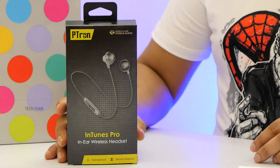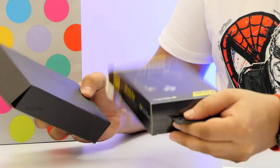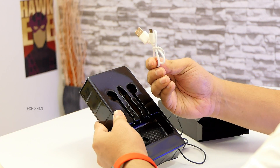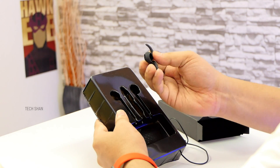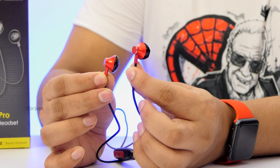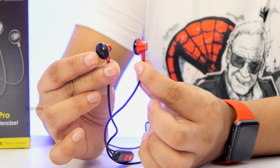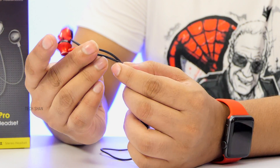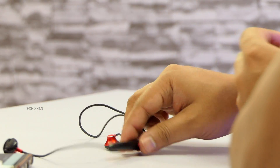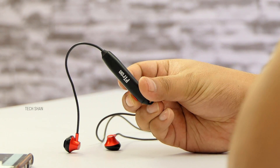Next on my list is the Ptron Intune Pro. Nice packaging — the back has the specs. It costs ₹790 at the time of this video. Opening up, there's another box inside the box, then a tray which houses the earphones, a white micro USB cable for charging, a pair of ear hooks if needed, and that's about it. The Ptron Intune Pro has a very good build. The ear tip design looks inspired from Apple EarPods — it's a combination of metal and plastic in red and black; it also comes in black and gold. The ear tips attach magnetically, which is handy, and it's sweat-proof as well. The cable is strong enough, and the inline control — though a bit big and made of plastic — is solid, with volume, play/pause, accept/reject call controls, and a mic.